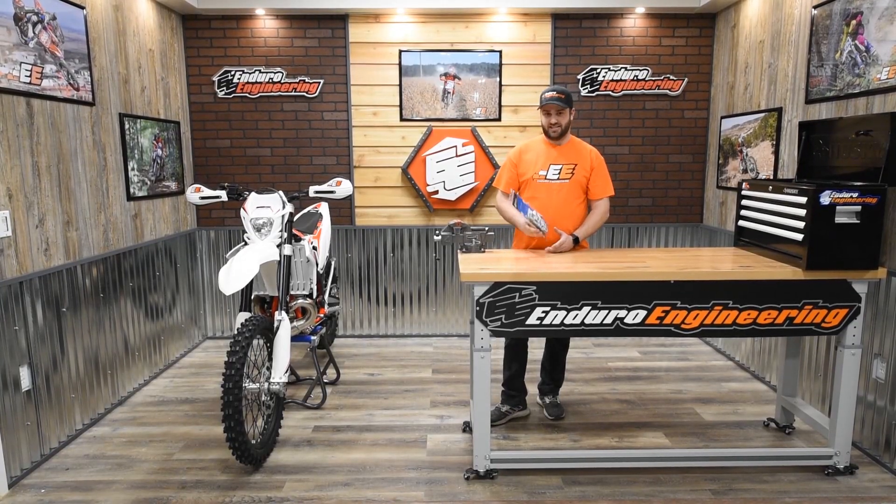Hey guys, it's Logan with Enduro Engineering and today we're going to show you the handlebar risers that we offer for the Beta model like I have here next to me. They'll also fit the KTM and Husqvarna models as well. It's the same procedure as the Sherco models, though you'll have a different part number for those.